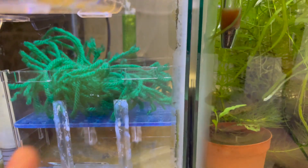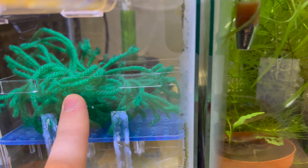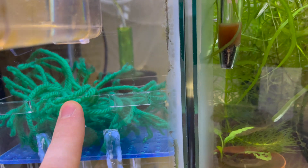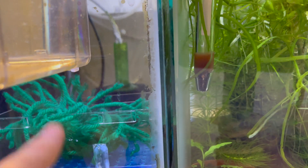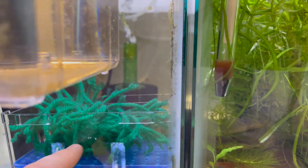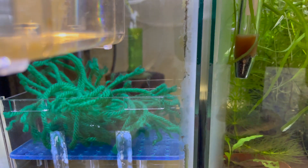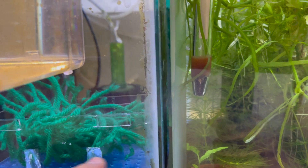The third change I made was decreasing the amount of yarn spawning mops up here. Previously I had maybe two or three mops, but now I've gone down to one and haven't seen too large a decrease in the number of eggs I'm getting. Long term I'd like to get some java moss to put up here instead, because adults can get tangled up in the artificial yarn mops — there have been a couple of times where I've found fish stuck in the mop and had to reach in with my hands. Java moss would be better for the fish long term.